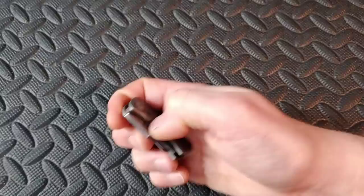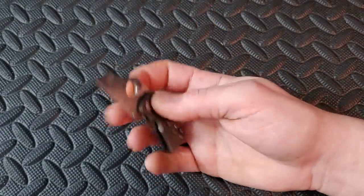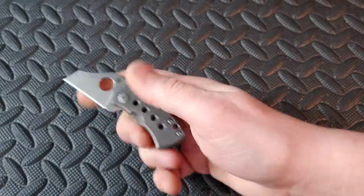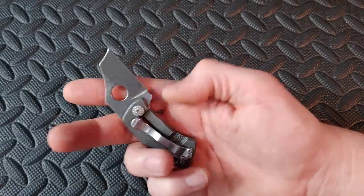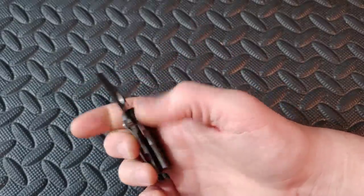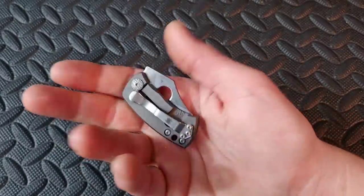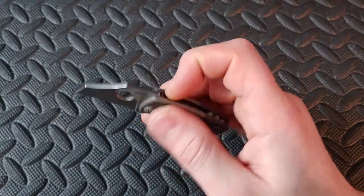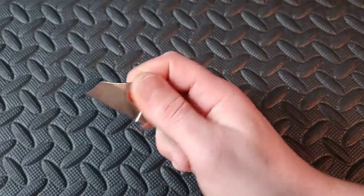Next up we have the Spyderco McBee. This is definitely a fifth pocket knife — something you put in your coin pocket, and it would probably go well with a little lanyard. Very cool compact knife in CTS XHP steel and titanium, so it is in high-end materials.